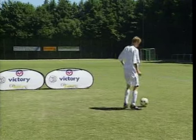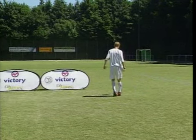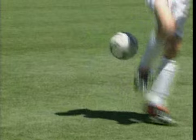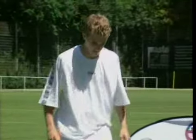Daniel has a different approach to the calf roll: he rolls the ball up and then flicks it into the air with his heel. As you can see, the calf roll is the starting point for a lot of tricks. You should practice this again and again until you've perfected it.